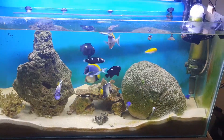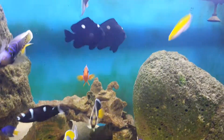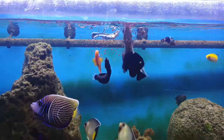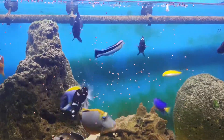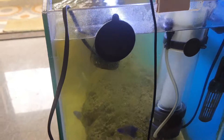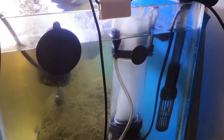The tank has been set up for 5 months, and a canister filter is used in this marine tank. The tank also has an air stone added. There are 2 fish in the tank. If you want to add a tomato clown, it is already overcrowded. We also added a skimmer on the other side — a small one, as you can see on the side of the video. It is a very good function.